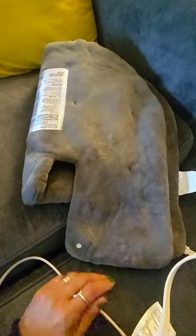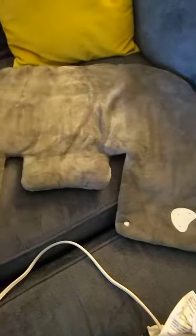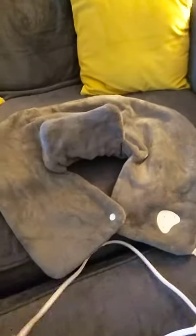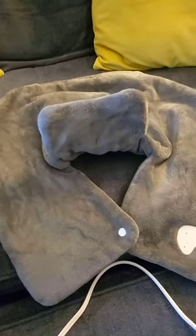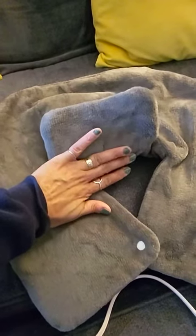Hey guys, wanted to come on here and show you the Cure Choice Neck and Shoulder Heating Pad. I really like this heating pad. It goes over your neck and shoulders, so this would be behind your neck.